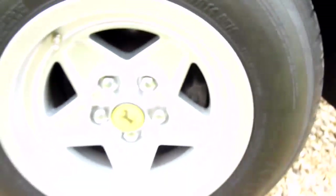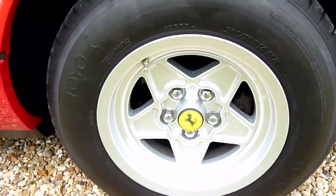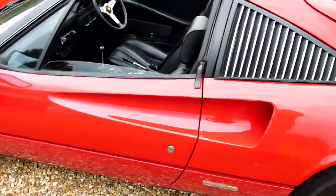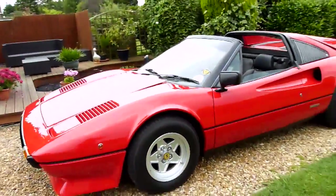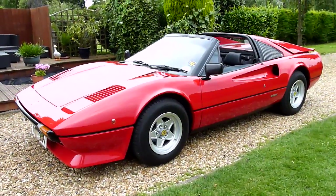I'll show you under the wheel arches — you can see how good the car really is. All the brakes were rebuilt as well; we had those done when we did the suspension. Look at the shape of it — just such a beautiful shape, absolutely lovely.